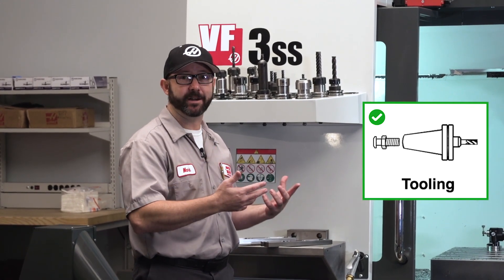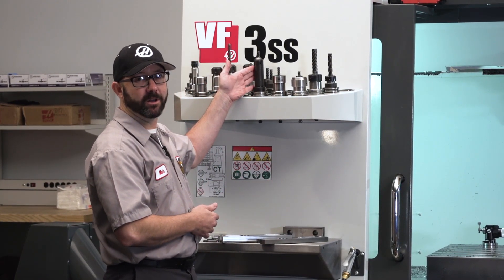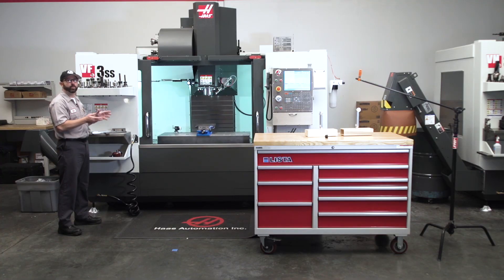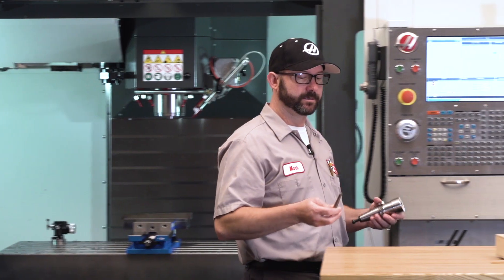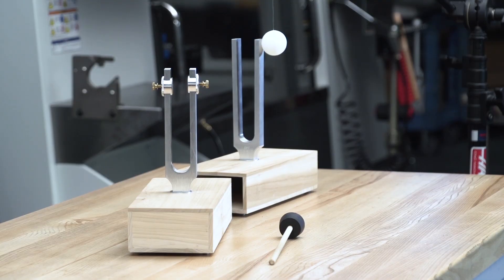By going with ideal tools for our job, we were able to get rid of chatter. But what if we couldn't change our tools — what if we had to use a long holder or a long end mill? In that case, we would have to strengthen our work holding or our program. Now we're gonna go back to the tuning forks, as promised, and give you a little physics experiment that'll help illustrate how small changes to our program can help erase chatter.